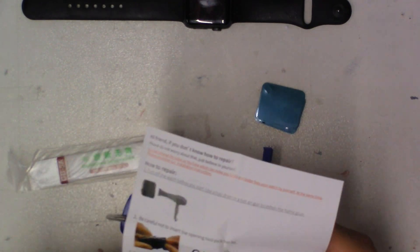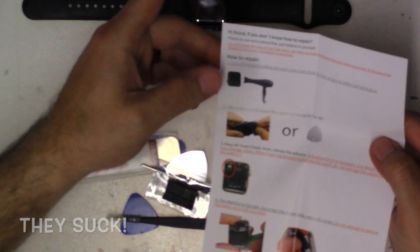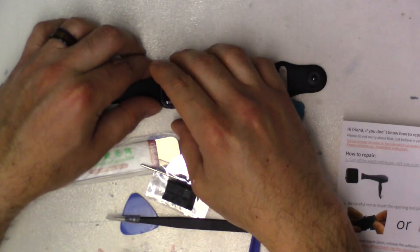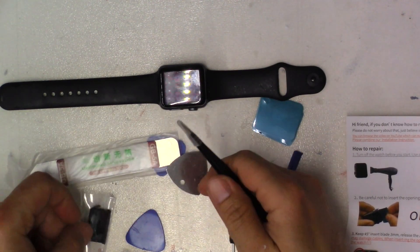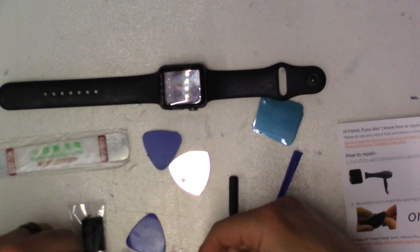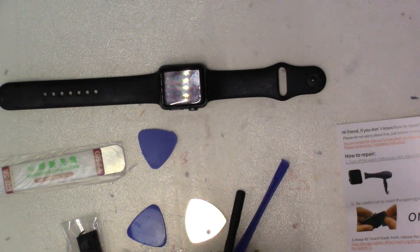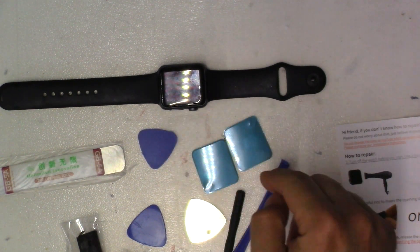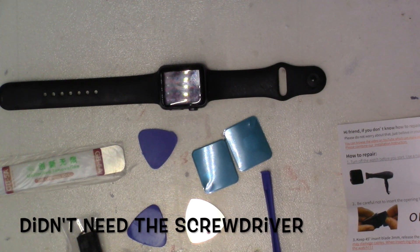It did come with some instructions. We really don't have to go through too much to take the faceplate off because the battery did a lot of that work for us — it's already popped off. Let me show you what's in this kit: we got the little battery, a pry tool, some tweezers, some guitar picks, two sticky pads to go around the edge of the watch, some pry tools, and a screwdriver. I don't know what the screwdriver is for.